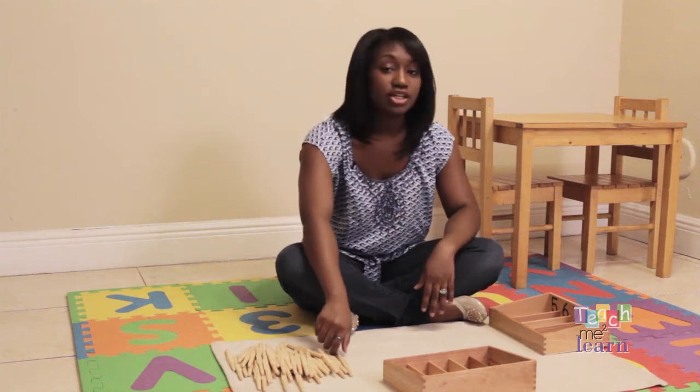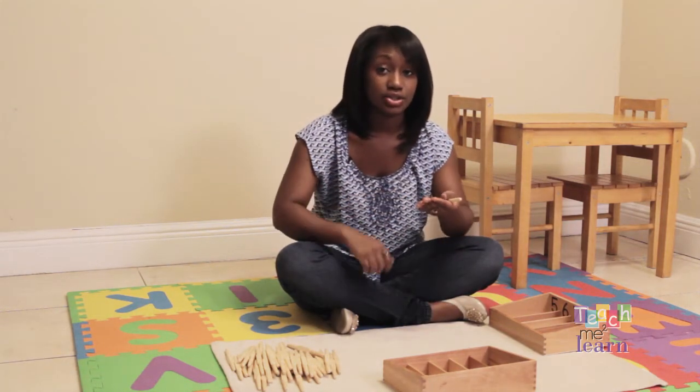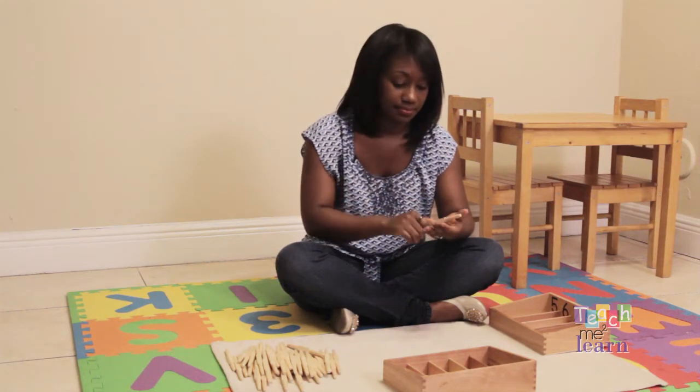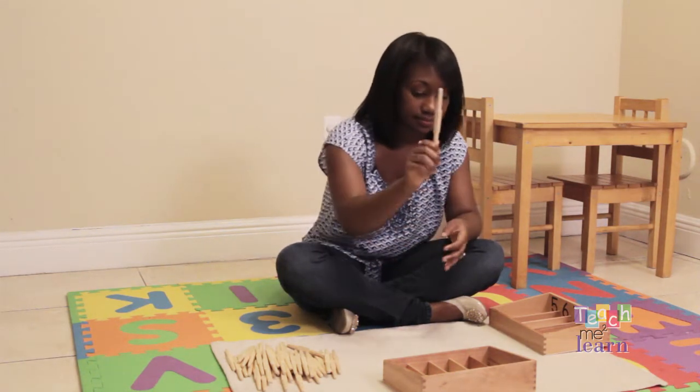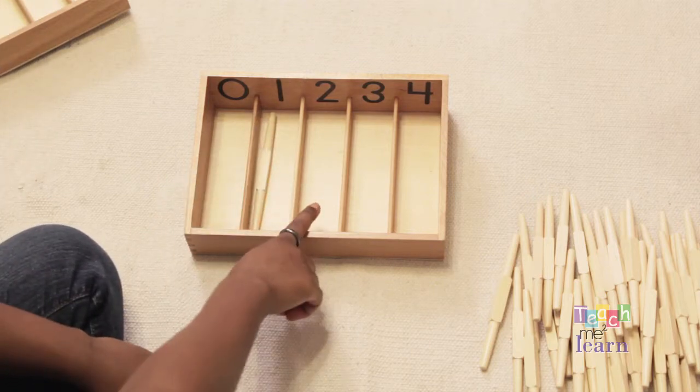Make sure that your child counts each spindle and places it in his or her hand. One. One. One. Count two.